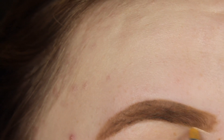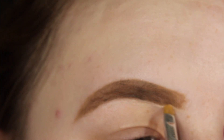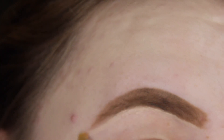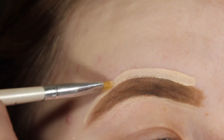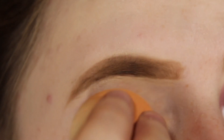I'm going to be taking my Tarte Shape Tape in Fair and using that to carve out underneath my brows. Then I'm going to be taking my Tarte Shape Tape again and putting that all over my lid, and then setting it with my Rimmel Stay Matte Powder.